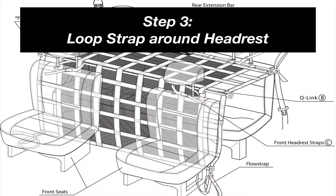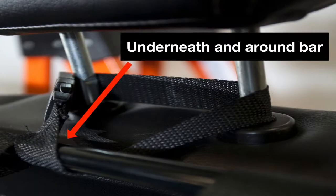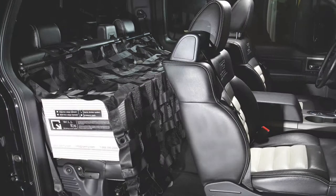Step 3: Loop the QR headrest strap around the bottom of your back seat headrest, underneath and around the extension bar. Tighten the headrest strap to secure the bar up high and as close as possible to the headrest. Repeat this step on the opposing back seat headrest. As both headrests are tightened, this enables the net to be stretched over the back seat.